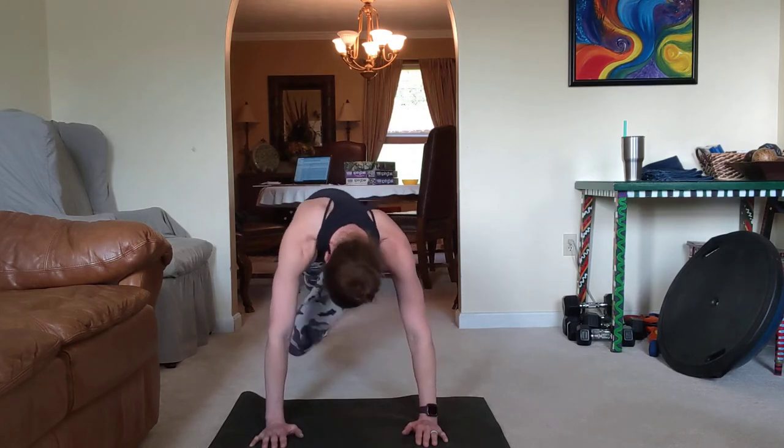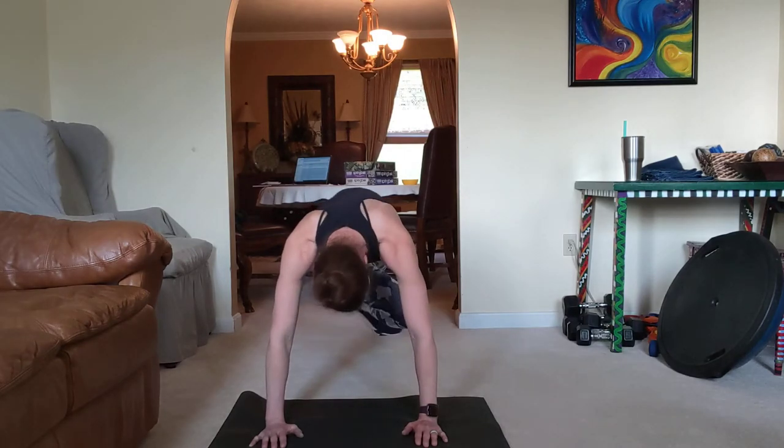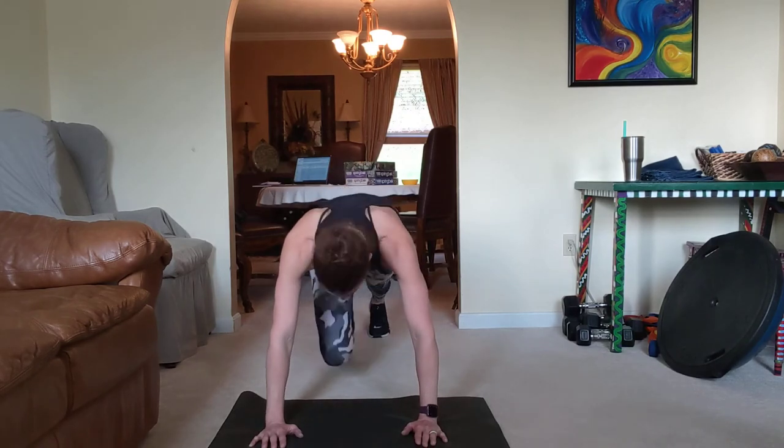Pull that knee across to that opposite elbow. Last one right there. Start from the beginning.